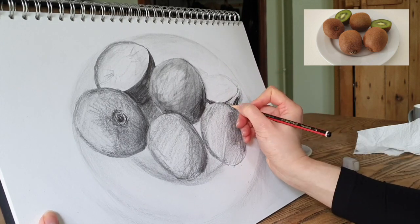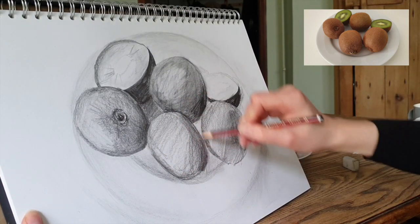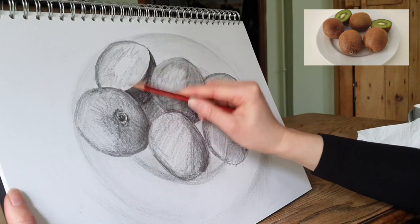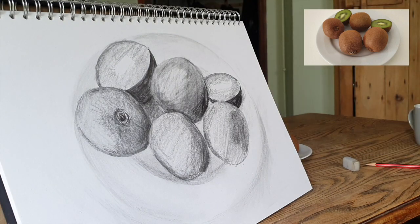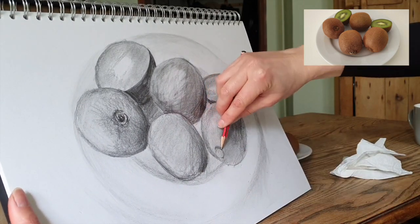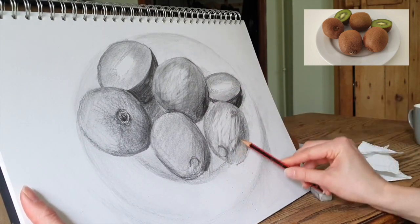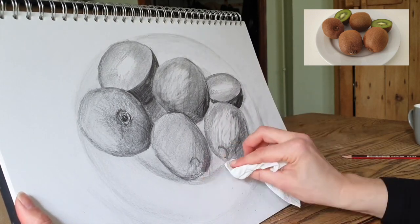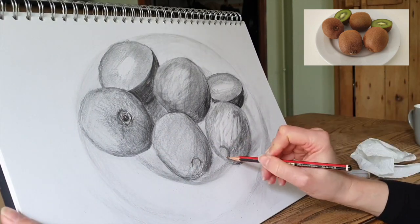I'm working with the sketchbook propped up, partly so that you can see what I'm doing. Some people like to work with a table easel or with a drawing board propped up resting on their legs at an angle. It can be quite good because you can see what you're drawing behind your drawing — I can see the kiwi fruits in front of me and compare them to what's on my page. If you prefer to work flat on a table that's fine, but you need to keep lifting up your drawing so you can see it from above, otherwise distortion can occur and your drawing can look a bit different from what you're expecting.